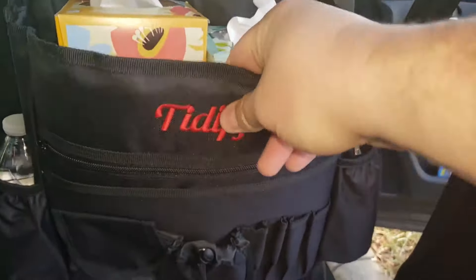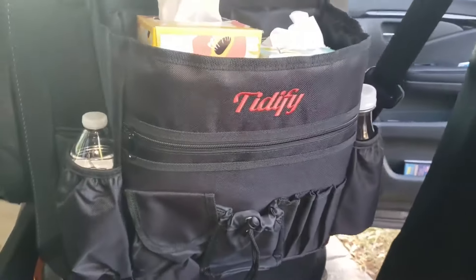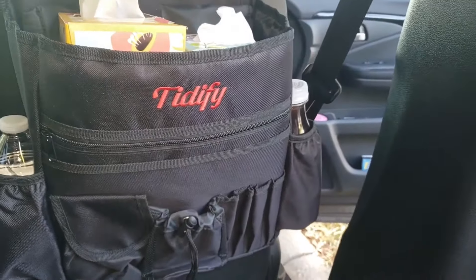I definitely love this. It is well made, it's sturdy, and it's got double stitching. We're glad we got gifted this to do a review because this one here is going to last a long time, and since we do lots and lots of travels with our family, we definitely appreciate the Tidify.